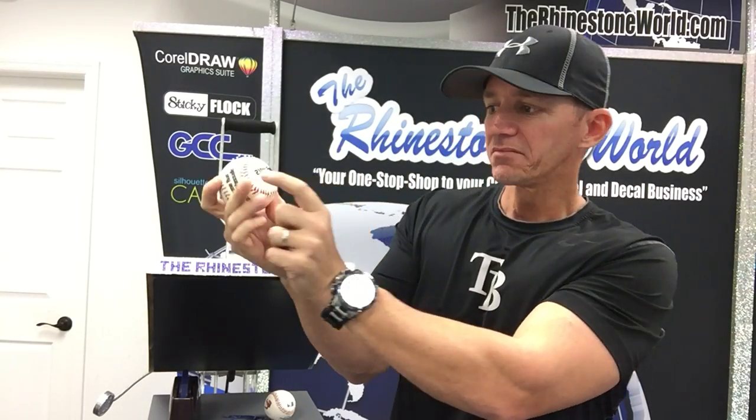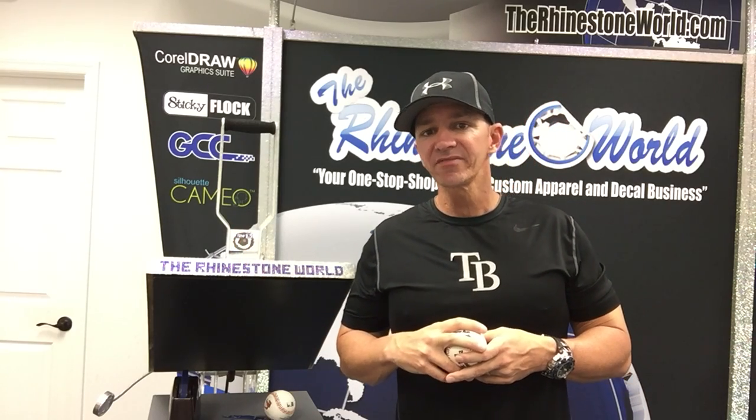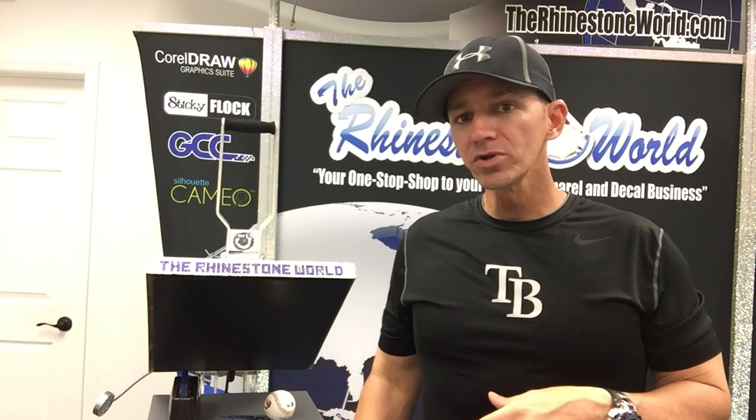I hope this video helped and sparked some new ideas for your business. To give you an idea: having the first home run, the custom name, the score, the distance, the field, and the date on this ball — they bring us the home run ball or a regular ball and we charge $25 to put all of this on there. It's a pretty big moment and they will pay $25 for something they can display. It's not just baseball — all different types of sports. Check out our YouTube channel, we have over 1,500 tutorial videos. Any questions, call us at 941-755-1696. This is Matt with rhinestoneworld.com — have a great day!